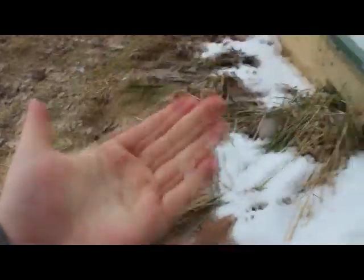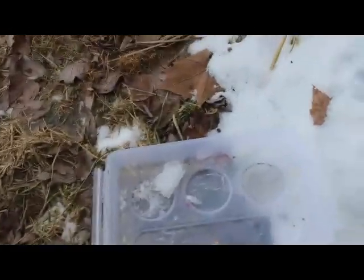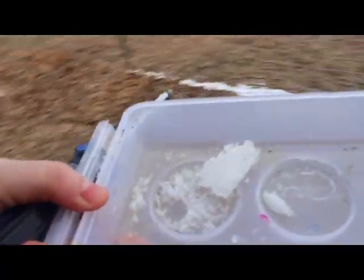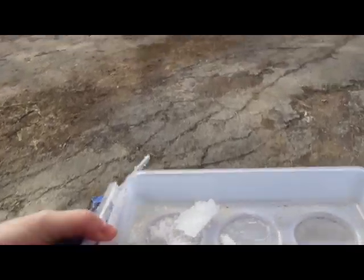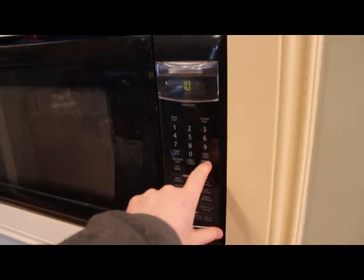So see, it does melt. This is perfectly safe — I just ate it. It tastes like snow. Alright, so this last little bit I'm gonna go ahead and stick in the microwave so you can see for yourself that it's not some vast government conspiracy. It's simply a chemical reactive process.